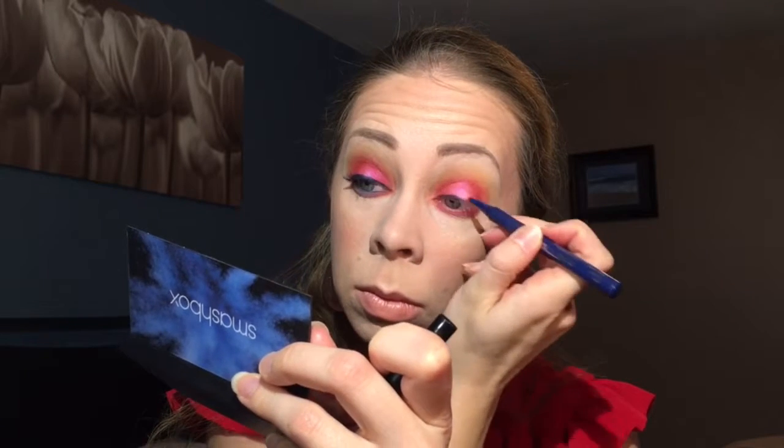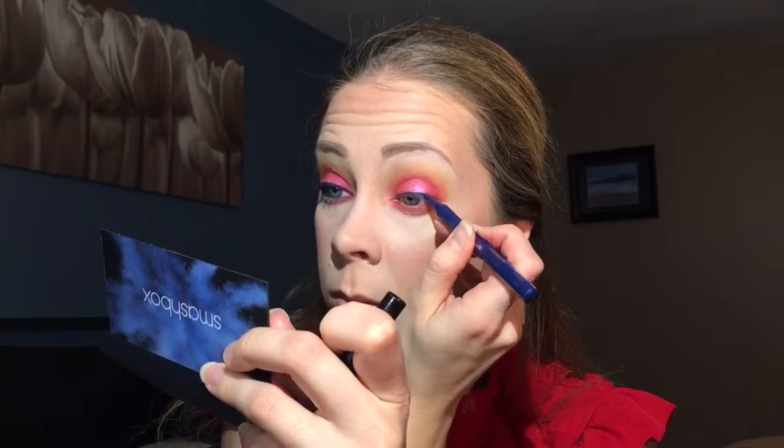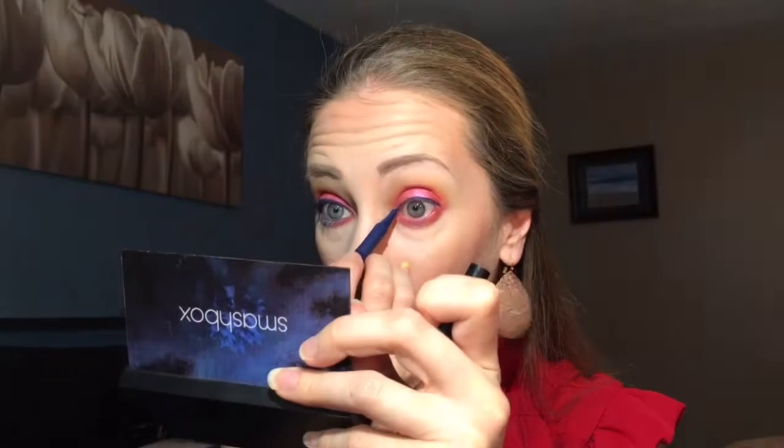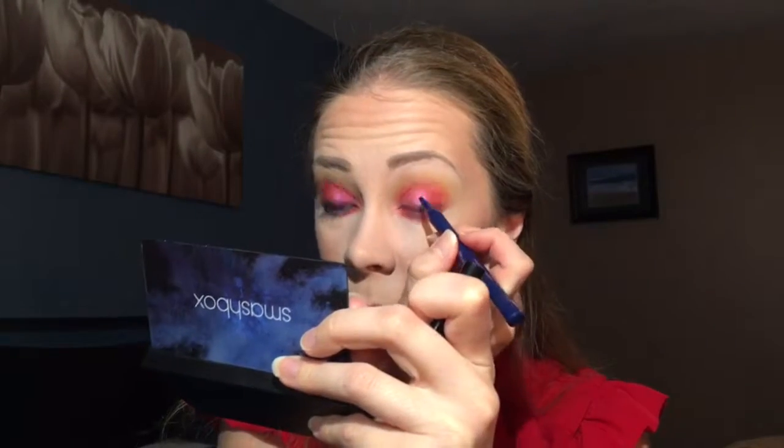For the upper lash line, I'm going to use CoverGirl's Intensify Me Liner in Sapphire. Then for the lower lash line, I'm going to go in with Urban Decay's 24/7 Glide-On Eye Pencil in Mainline, just to kind of bring the blue down below.